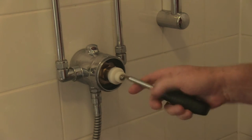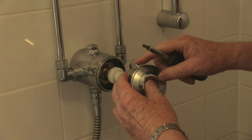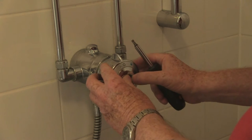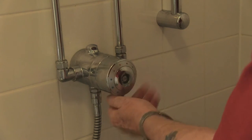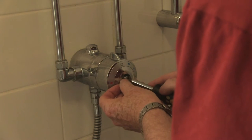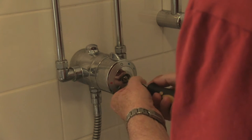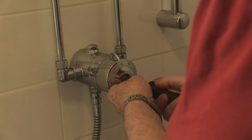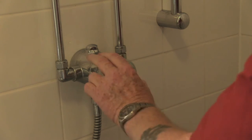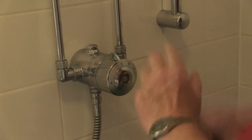And then you turn it all the way clockwise, and that lines up with the niche on there, the raised part. Look at the difference! Screw it back on, and there you are — wouldn't do that before, it was two hands.